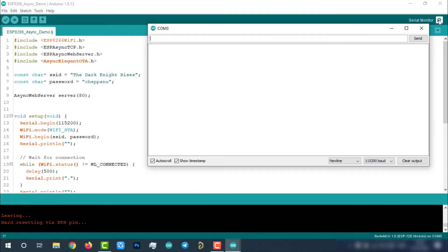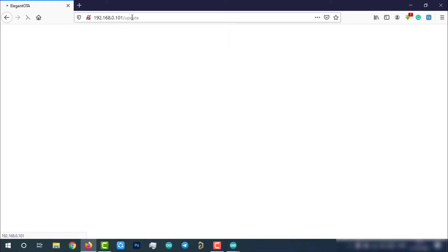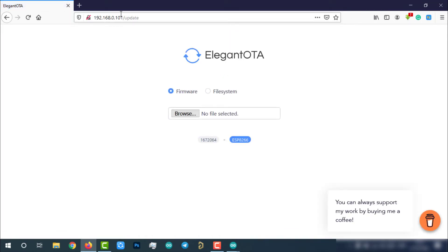After successful uploading, open the serial monitor. Copy the IP address displayed in the serial monitor and go to that IP address in the web browser. If the web server is working fine, you will see a confirmation message on the web page. Then go to the IP address slash update in the browser.